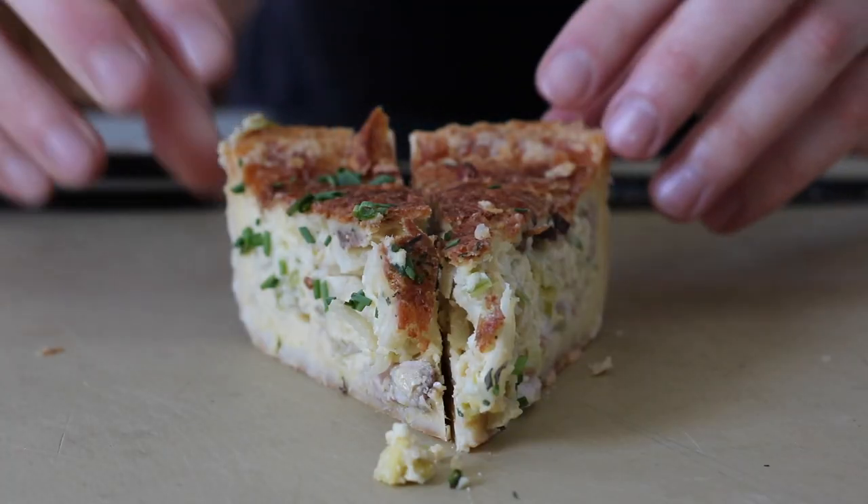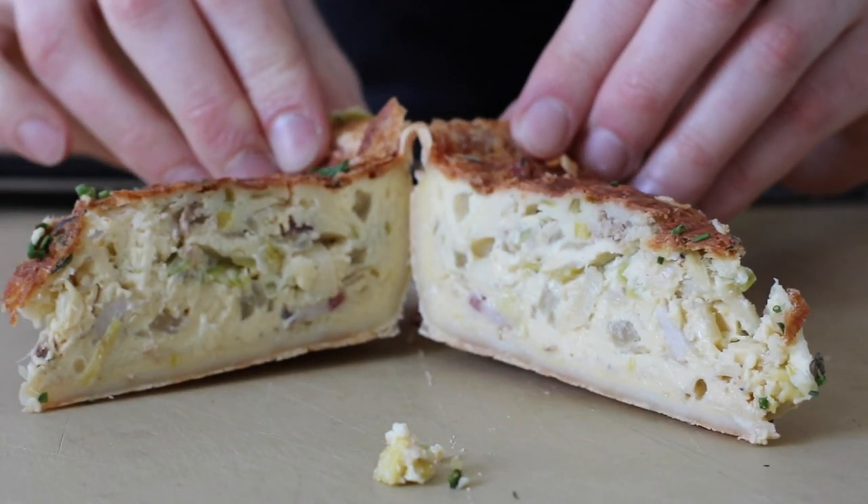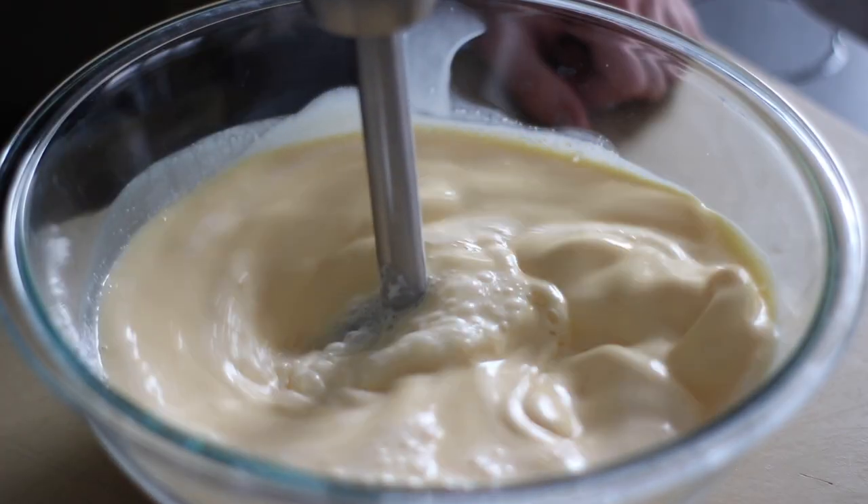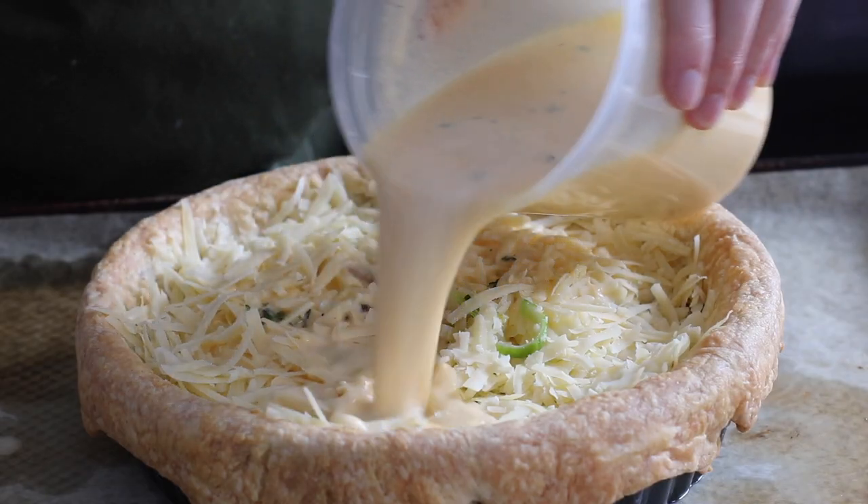We're not going to get into specifics with recipes here. We're going to talk about a formula to basically make any quiche you want. It starts with the egg base, and we're also going to talk about fillings and crust. I've borrowed the best recipes, ideas, and techniques from all over the internet, from cooks that are much better than I am, and used their insights to create this Frankenstein of a formula. The dough is largely inspired by Jacques Pepin, and we're borrowing some general technique and egg base from the guys over at Chef's Steps too.